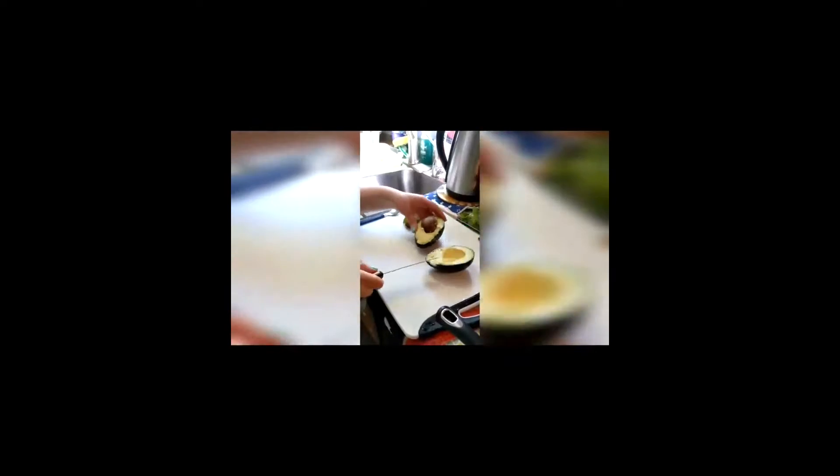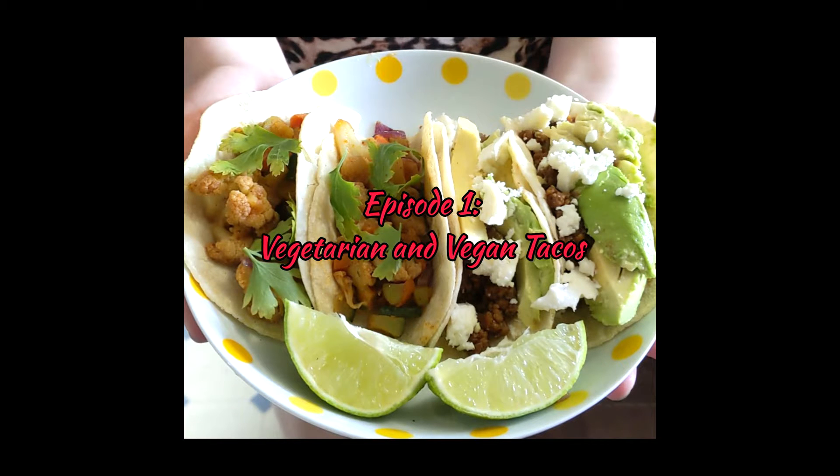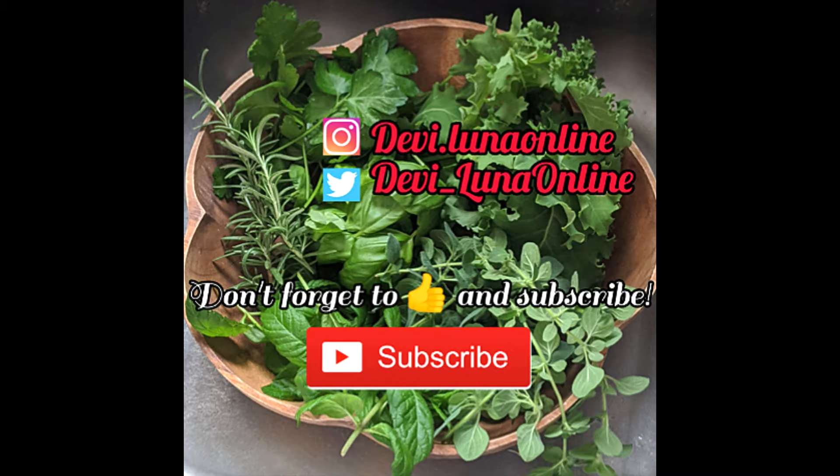Hi everyone! Welcome back to my channel. So today we're going to make tacos. The first recipe is going to be all vegetarian — I'm going to use some dairy and some cheese — and then the second one I'm going to do all vegan tacos. You can always take out an ingredient, mix it up, use frozen veggies or fresh veggies, whatever is easier for you. So yeah, let's get started.